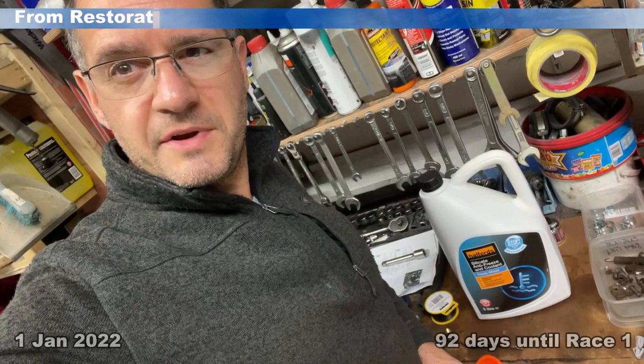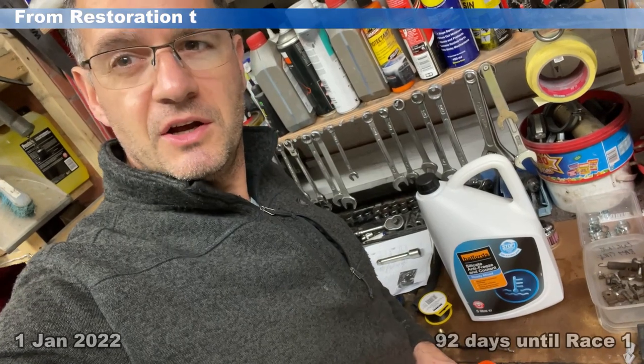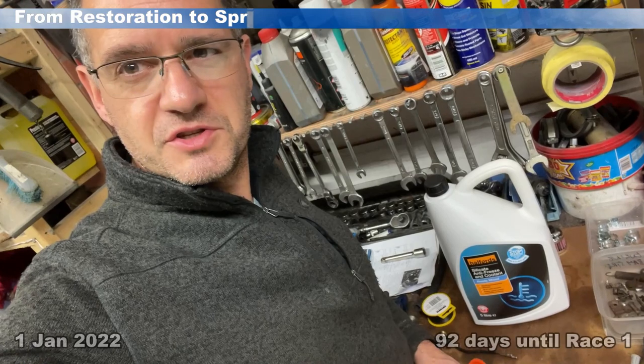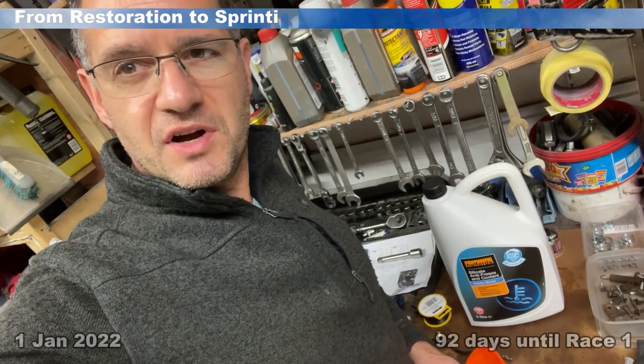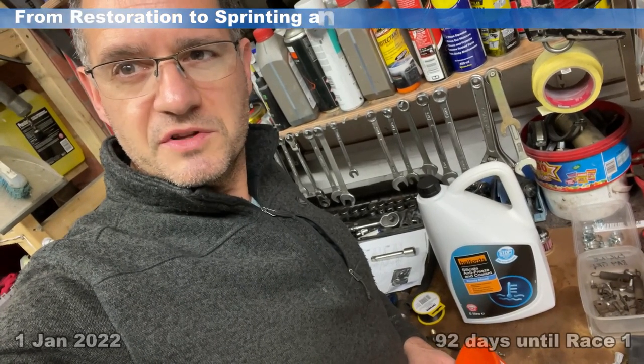So with the coolant system now finished, all the pipes in place and fully sealed, the last thing that remains is to put some antifreeze in. I'm using some ready mix stuff just to fill it up — the cap of course being on the side of the radiator — so I'm going to fill it up from the top of the radiator, and that'll be the coolant system done.